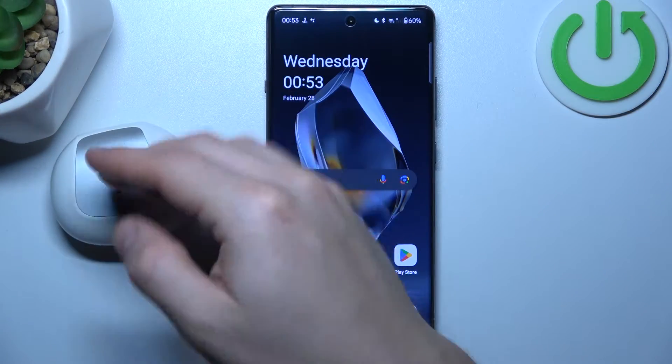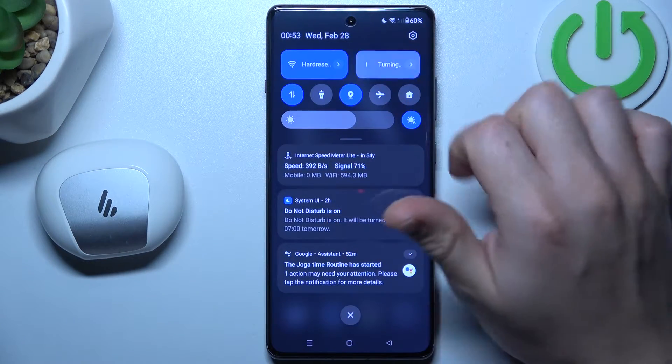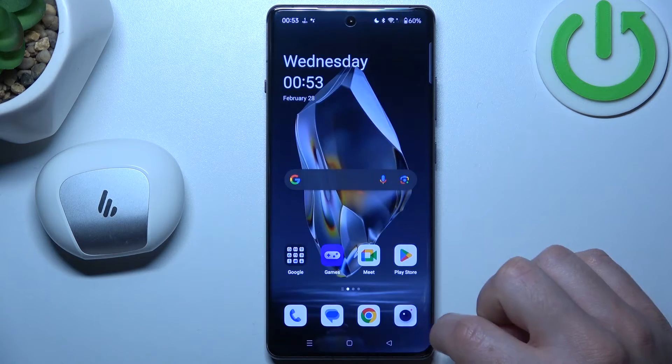So if you don't see your Bluetooth gadget on the Bluetooth list, always start from the simplest way. Switch off and switch on again the Bluetooth connection to restart it. You can also try to restart your phone.